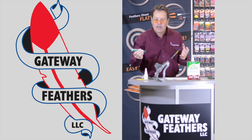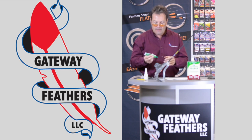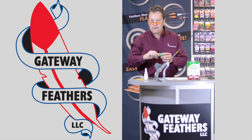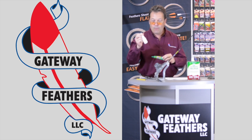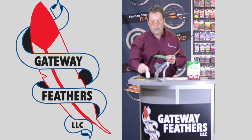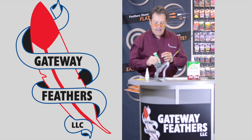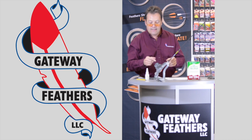Duco cement — you can find it in any hardware store. Gateway Feathers has G1 glue; ask for it at any retailer. Duco cement is at any hardware store, and it'll go just on the tips.